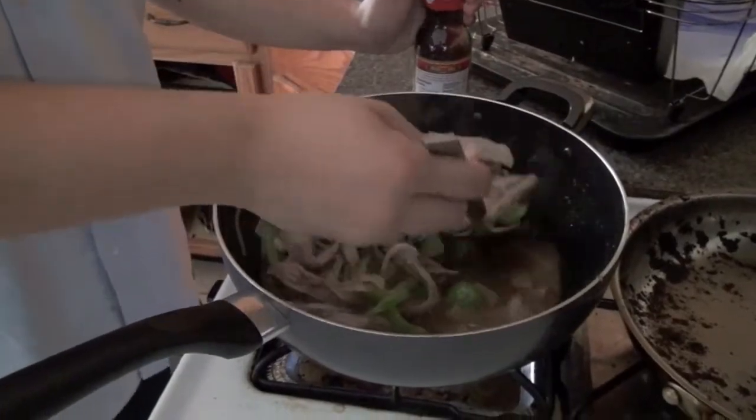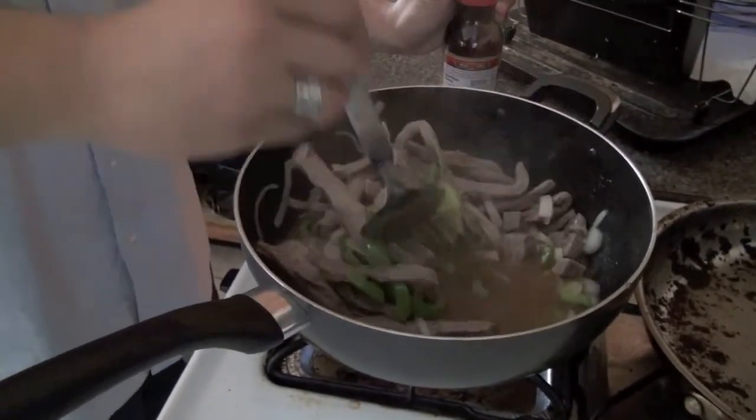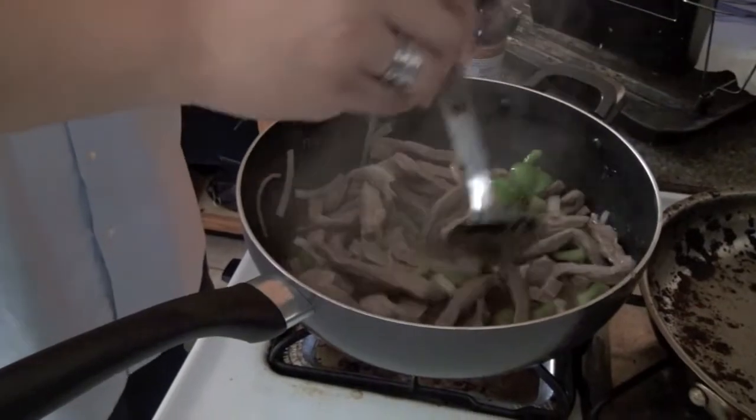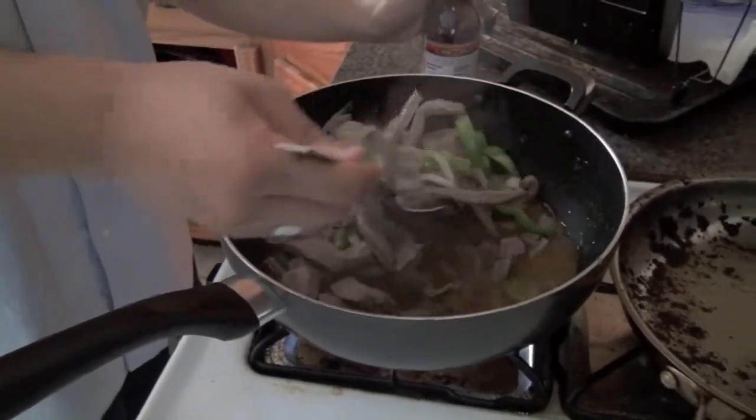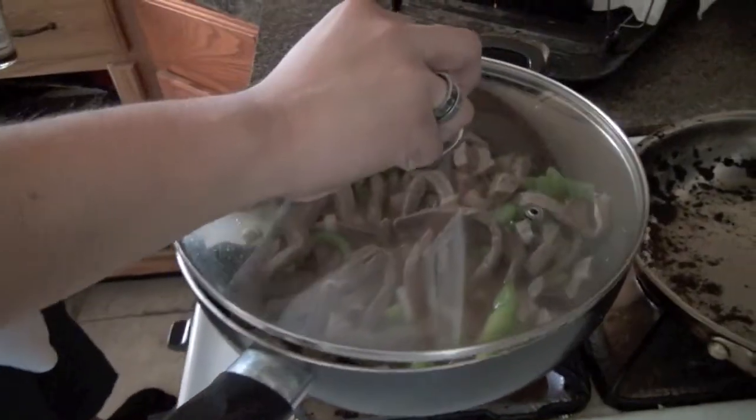So crank it up to a high, mix it up, and cover it. Let it boil first, then turn down the heat, and then let it simmer for about a half hour. So just wait for it to boil, turn down the heat.